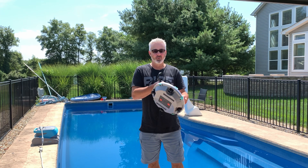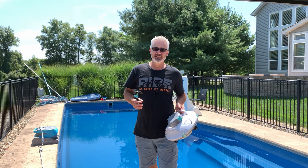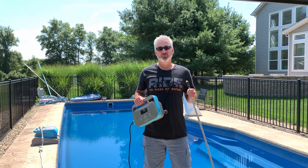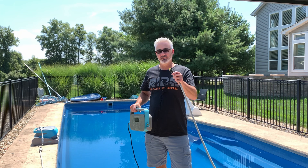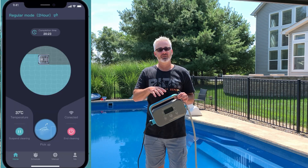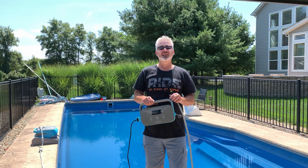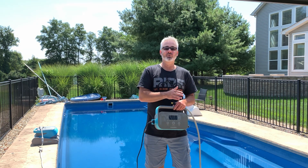Just to put it into perspective, a typical pool robot is about this size and you need a hook to pull it out. The CM60 is completely different — it is tethered. What that means is the CM60 has a cord coming from it that you plug into a main unit where you can control it. There's also the option to control it with a completely free app, letting you manually control it, change settings, see how much time is left, and see where it's been in the pool.